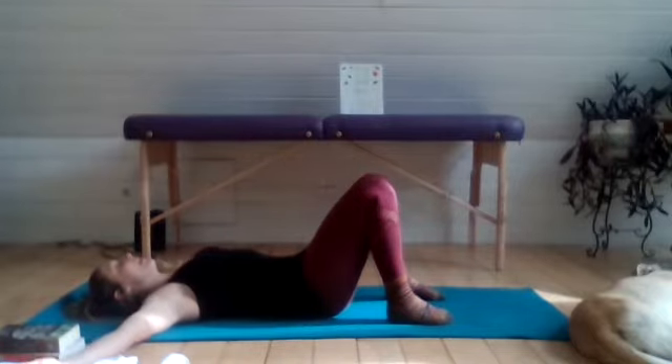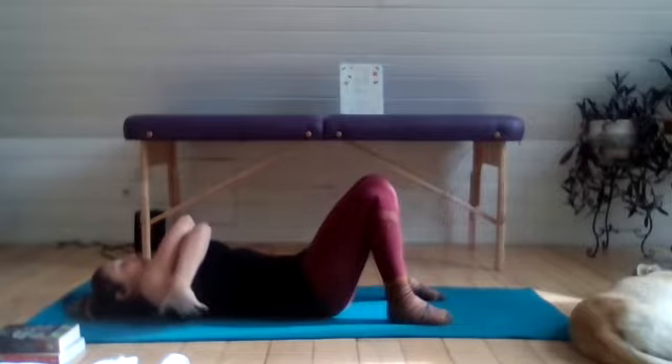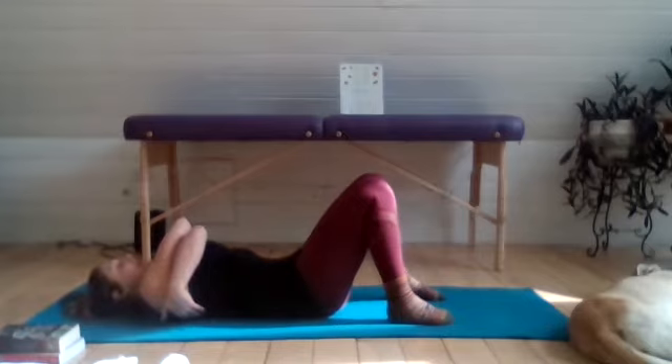Taking the arms out nice and wide into a T position, go ahead and wrap the arms around the shoulder blades, like you're giving yourself a big hug. Wrap those fingers around the shoulder blades, pressing the back of the head into the ground, and then draw the navel in toward the spine to flatten out the low back. Try to maintain this nice, long activation throughout the spine as you take three to five rounds of breath — the inhales are pressing your shoulder blades into the palms of the hands.